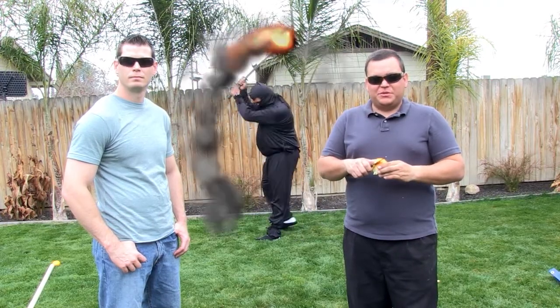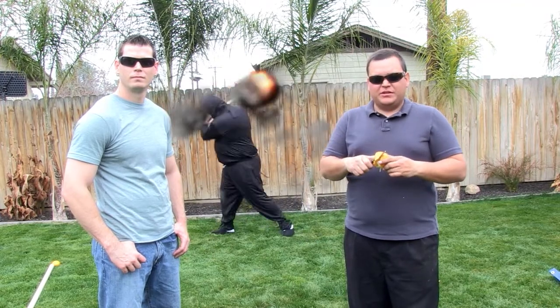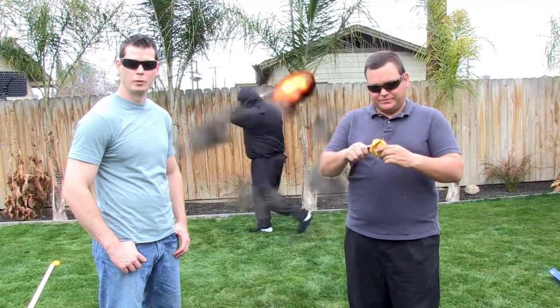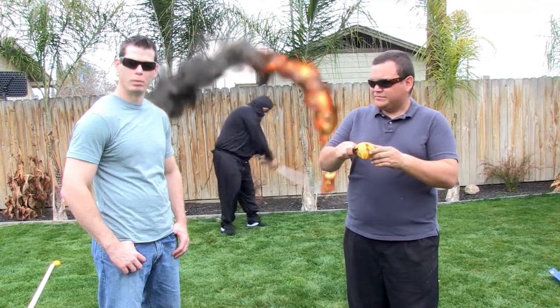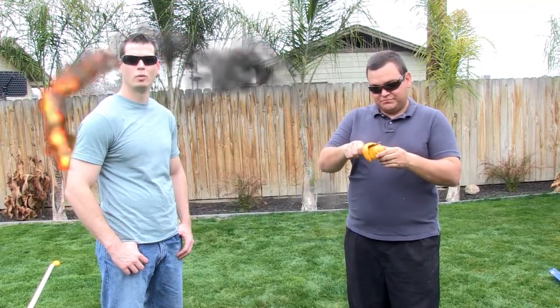Welcome to this next episode of Spoil Destruction where today we're going to take fruit and shoot out the cannon. We're going to destroy fruit with fruit, with frozen fruit, with potatoes, maybe a bullet. We're going to show you how to destroy fruit today in a whole new way.